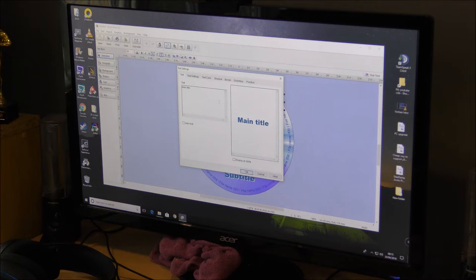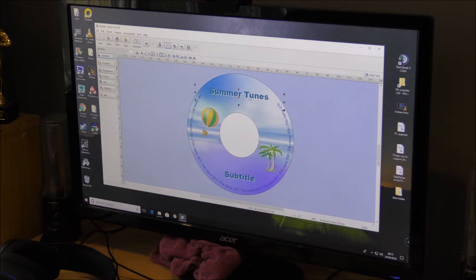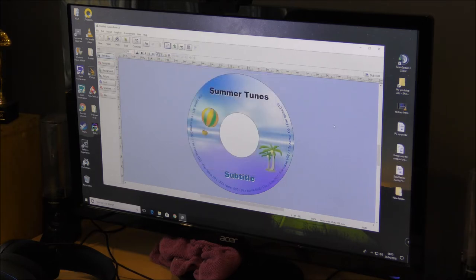Obviously I want to change the wording, so you double click up here to call it up. We're going to call it Summer Tunes. I think it came out a bit big when I tested it earlier, so I'll try it on size 22 — Summer Tunes, that looks good. Click outside to get rid of the dots. You can also change the colour — I'm going to change it to black so it stands out. There we go, that's better. That's how I want it. You can also change the style of the text.